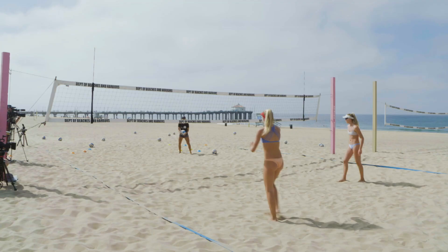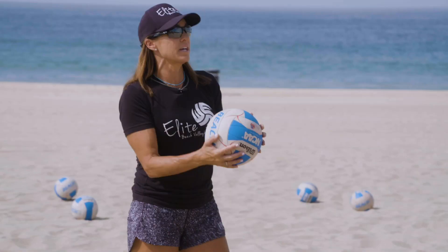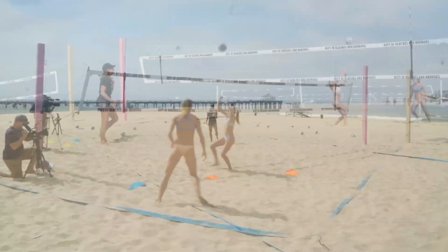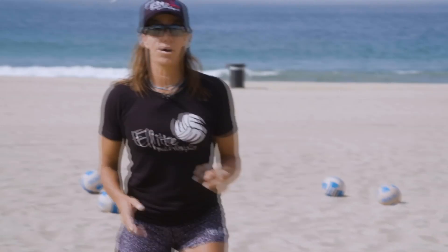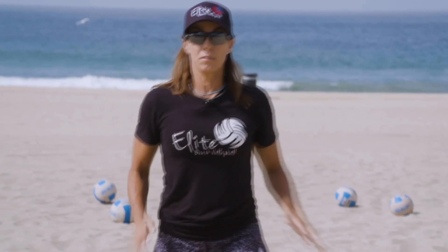Up and down — that could be a little higher over my head. It's difficult. The player has to stay behind the ball and have enough power to lift it over the defender's head and drop it in the court. Takes a lot of repetition and practice.